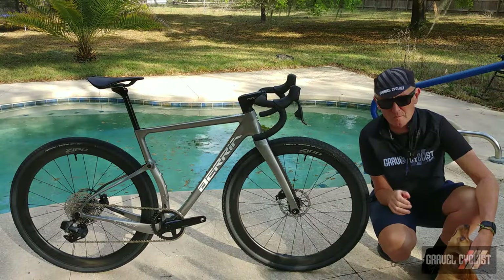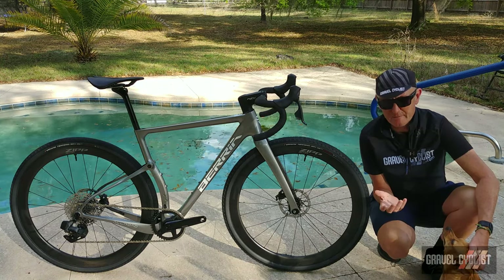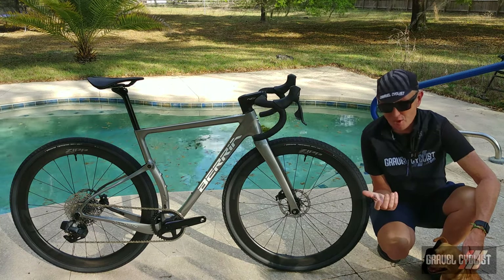G'day trendsetters, I'm Jom with Gravel Cyclist, joined by Tuesday. Today I'm presenting to you a features video. The bike's already been unboxed.